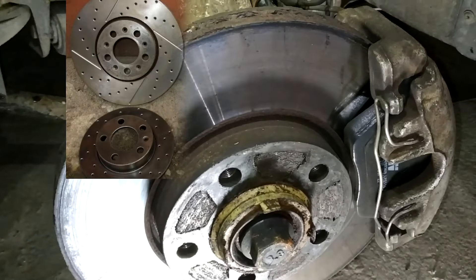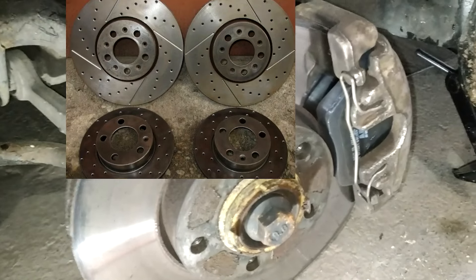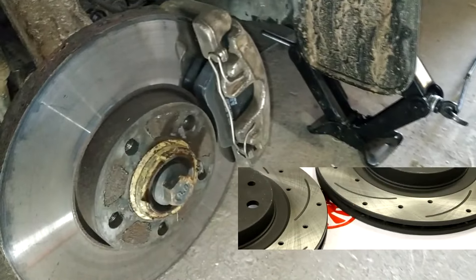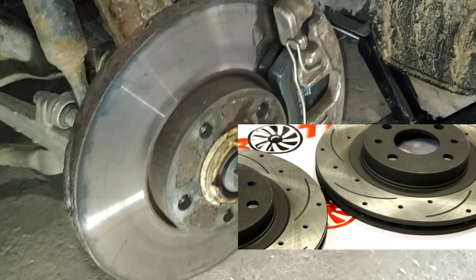Ventilated discs can also come with perforations on the working surface in the form of special channels or grooves. I think everyone has seen such brake discs, but they are much more expensive for obvious reasons. However, they are considered more efficient.